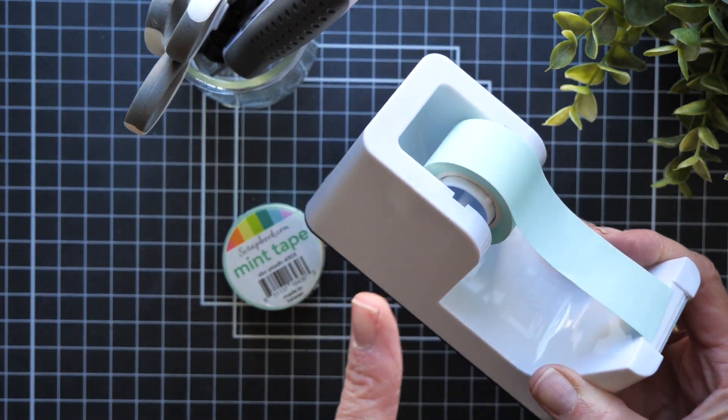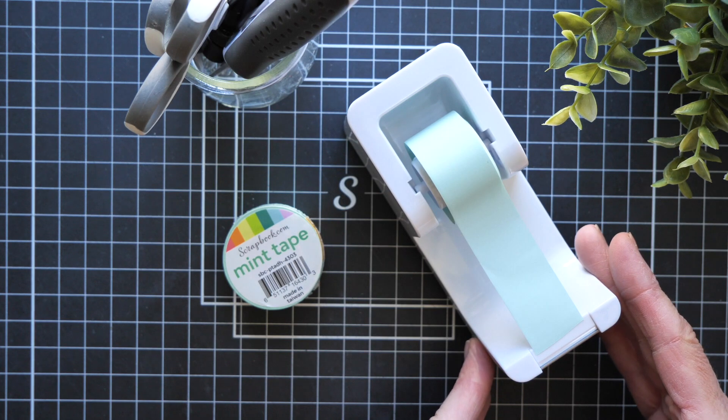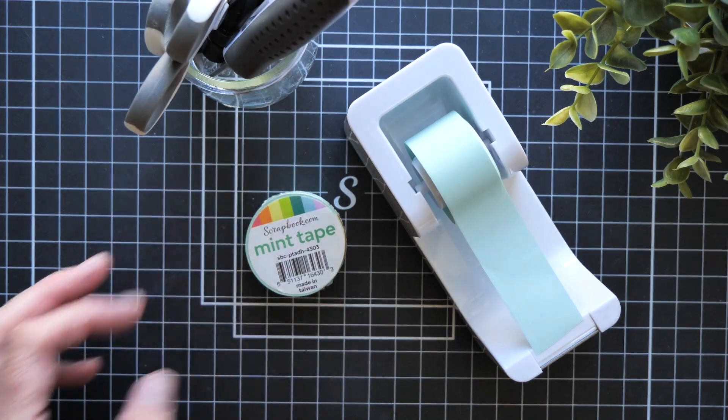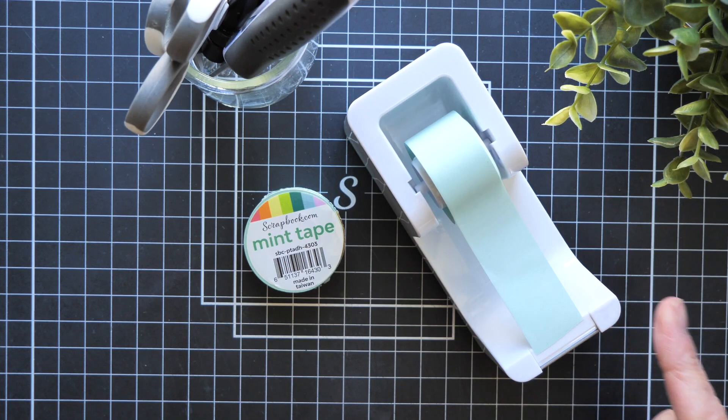Did you see how that happened? Pretty cool, right? Seriously though, it is a weighted dispenser that holds the one inch mint tape. And if you aren't familiar with the mint tape, hang on, because I have five ways that this wonderful and practical tool is being used here in the studio. But let's talk about this dispenser first.